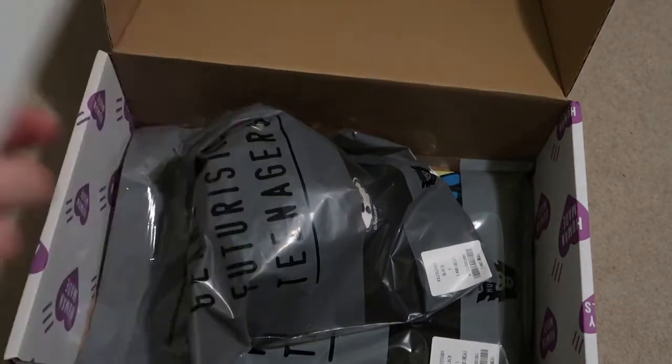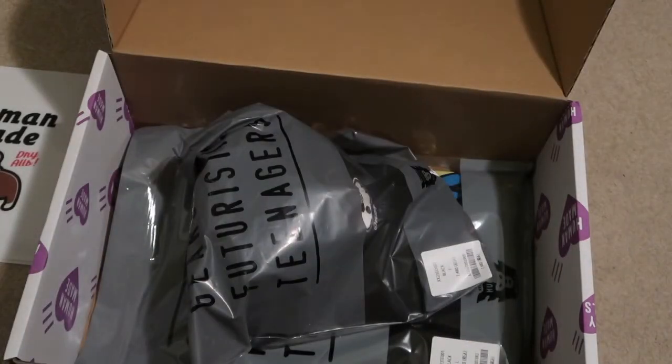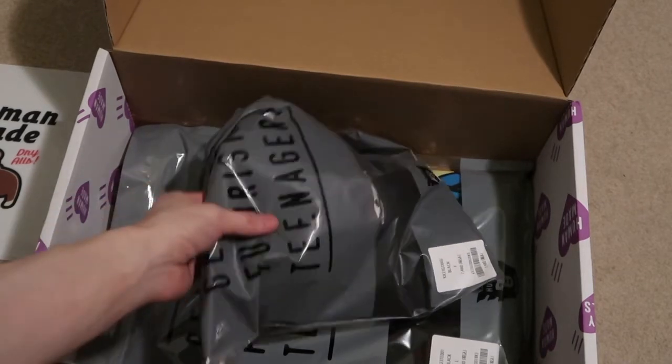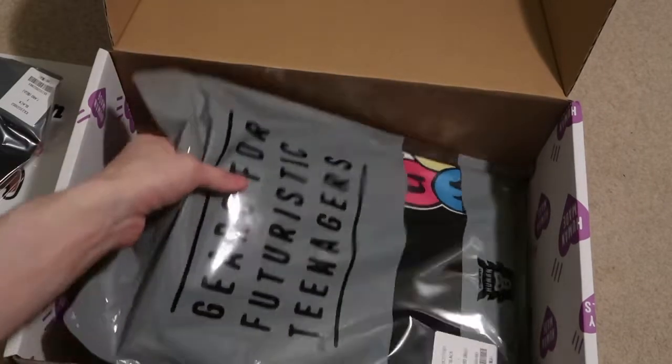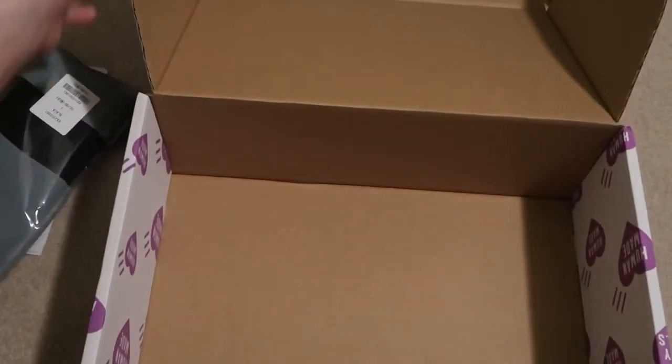Inside there's a Human Made little envelope with the regular receipt. I picked up the hat and the tee, so you have the two items here. Really nice box — I really like this box a lot, Human Made box, super fire.